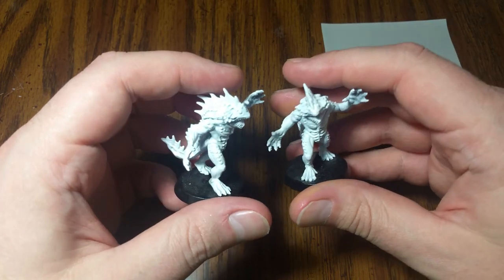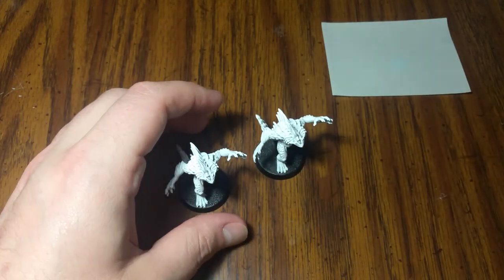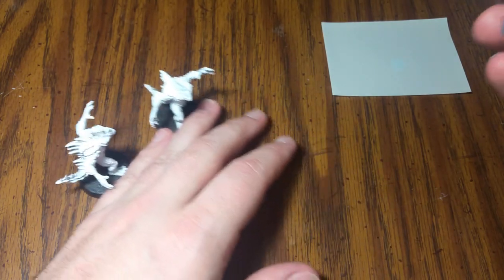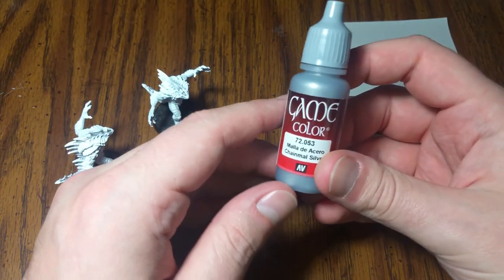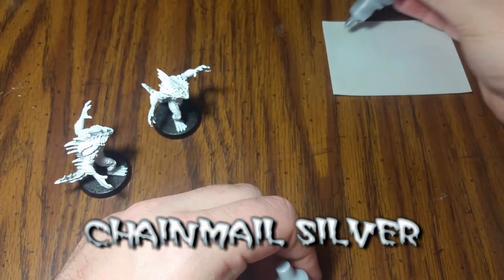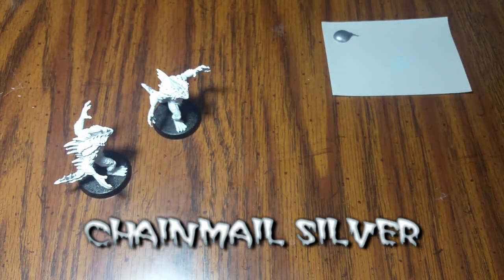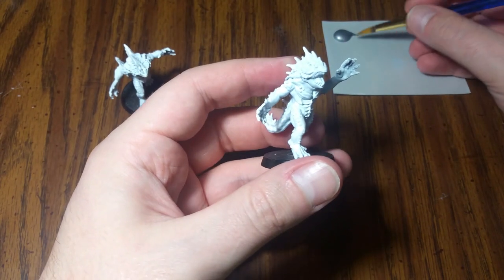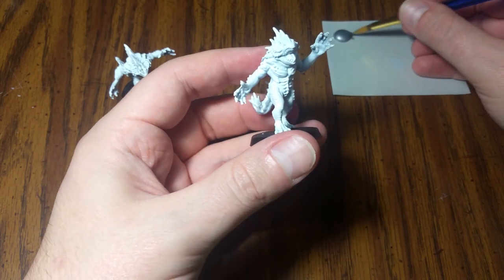The first thing I did was a base coat of all white. Now, the next thing we're going to use is a bright, standard silvery color — Game Color brand Chainmail Silver. Don't be afraid to get out a fair amount of paint, because we're going to do a full coat over the entirety of these guys. So let's get going.